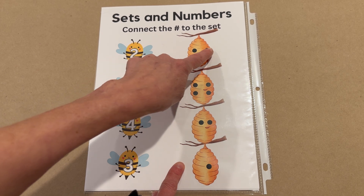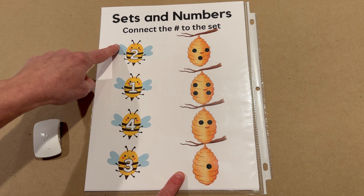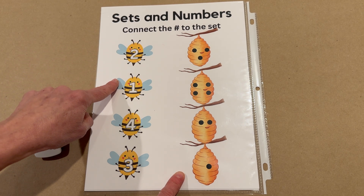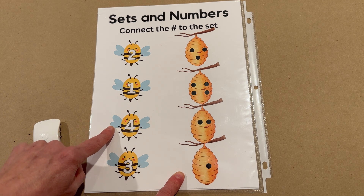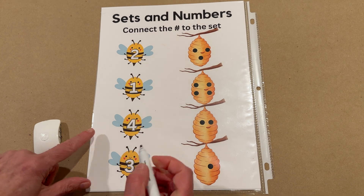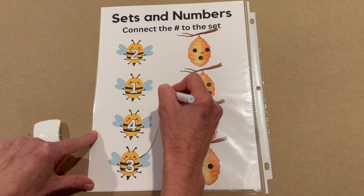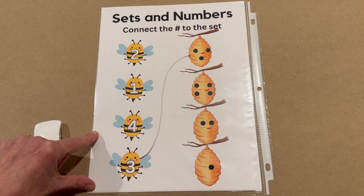Up here, count with me. One, two, three. Tell me when to stop when I get to the number three bee. This one? You're right about that. Here's the number three. Let's buzz him on up to his hive. And he's to his hive.